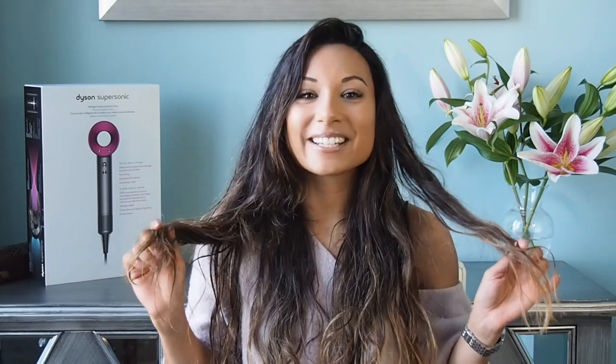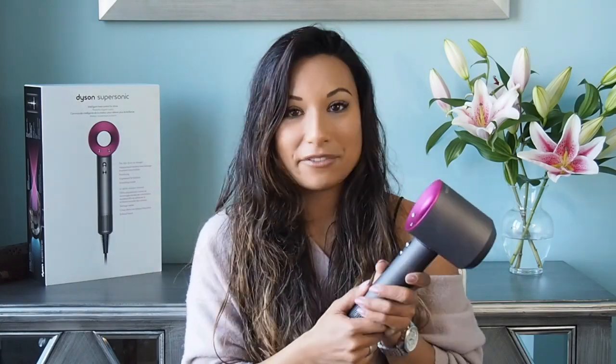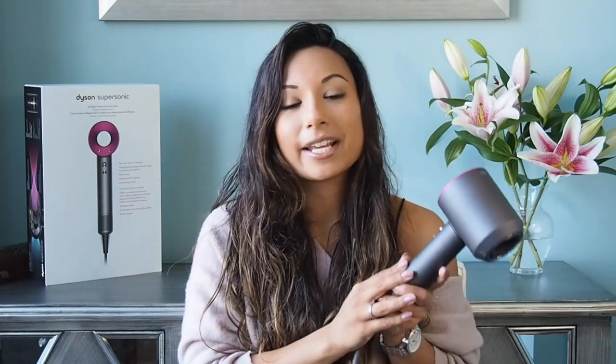Hi guys, welcome back to my channel. So I'm kind of sporting a different look today — gone for the wet look — but that's because I'm going to be sharing with you my latest hair tool which has quite literally just transformed the way that I do my hair. The box behind me kind of gives the game away, but it's the new Dyson Supersonic. I attended an event recently with Dyson and they very kindly gifted me one of these. I was so excited because I'd read a lot about the Supersonic and heard it was amazing, so it was nice to just experience it for myself and see what all the hype was about.